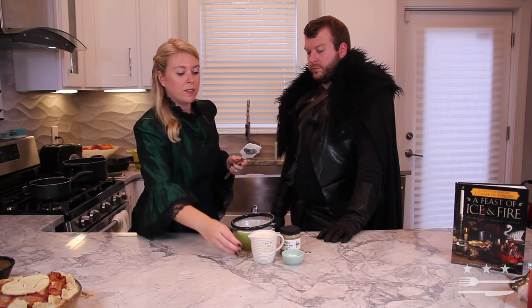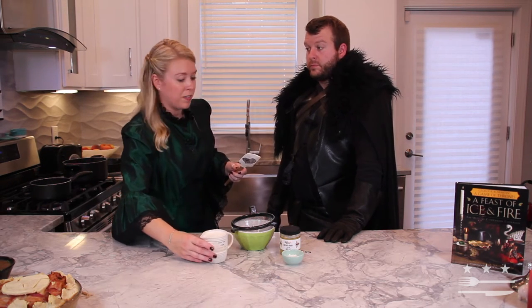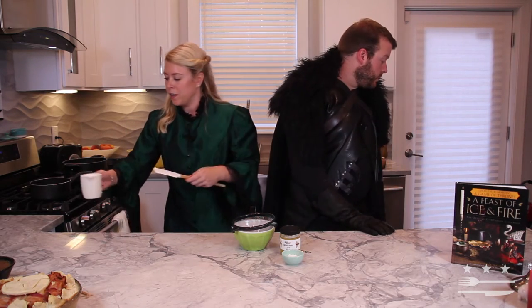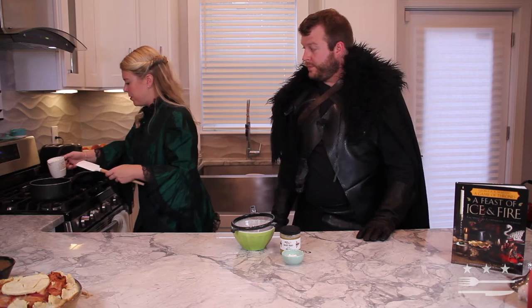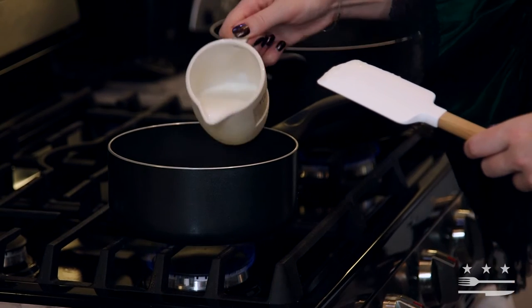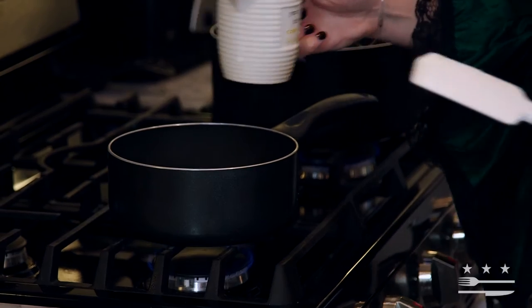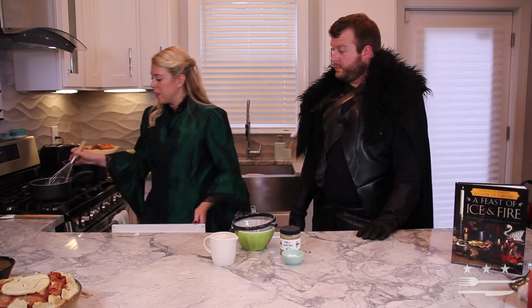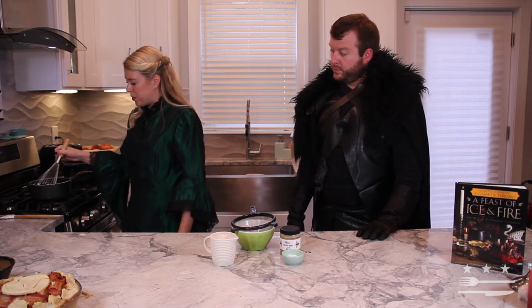You may hear and see Sir Pounce — he's one of the kittens in the wall and he's very interested in the final product. So we've added one cup of cream and now we're going to whisk and just bring this to right under a boil. We don't want it to boil.